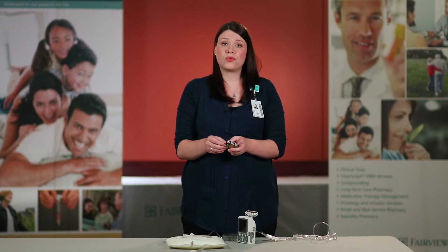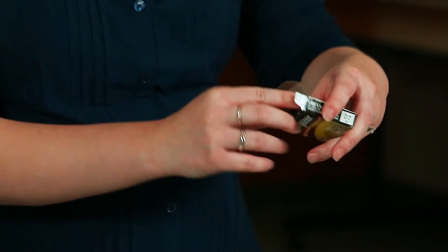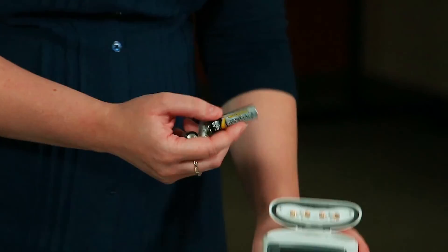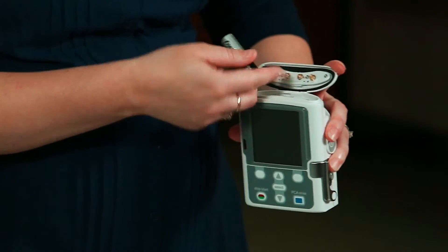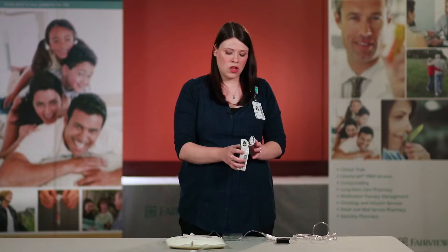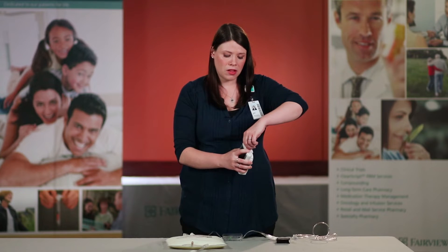You want to use four new batteries. Do not mix old and new batteries, as this can cause a pump alarm for power. Using the markings on the pump and the markings on the battery, put the batteries in the battery compartment. Push the battery door closed and turn the knob clockwise.